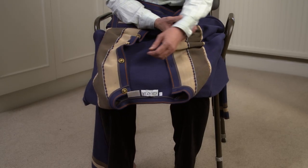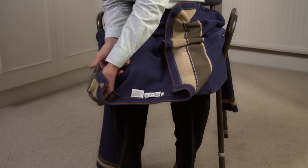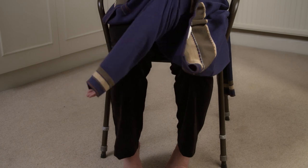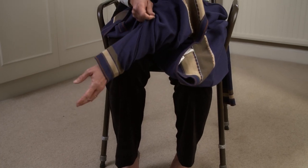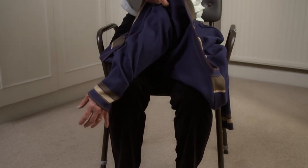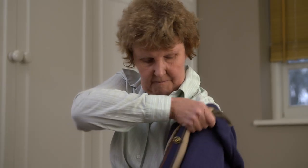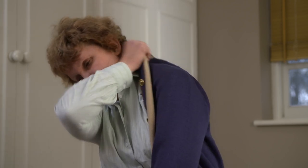To put on clothes that have a front opening, lay your clothing item on your knees, collar side out. Place your affected arm into the sleeve of the clothing. This process may be easier if you lean slightly forward whilst sliding your arm through the sleeve. Gently pull the sleeve over your elbow and up to your shoulder.